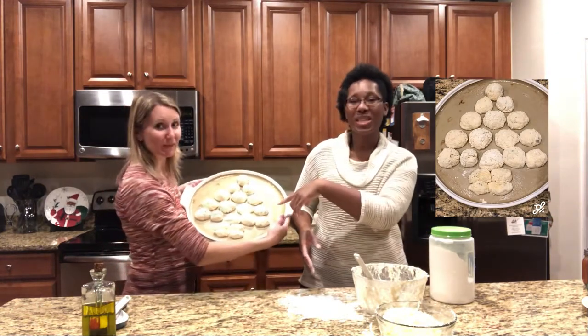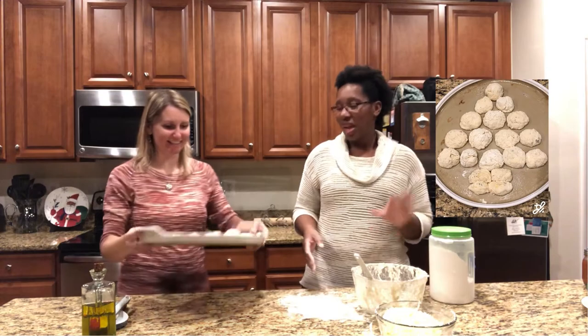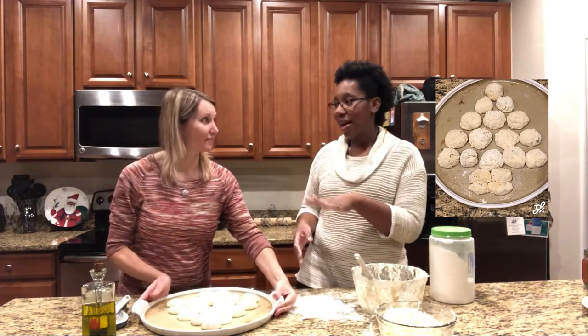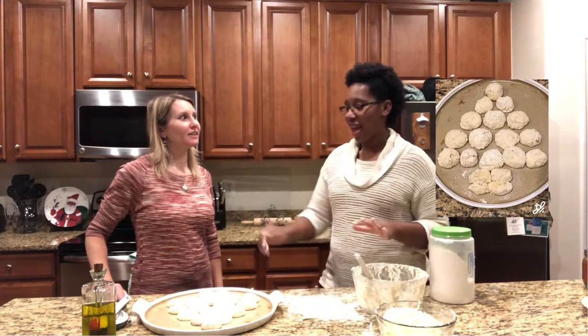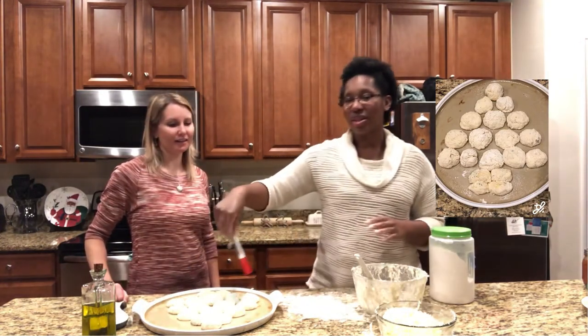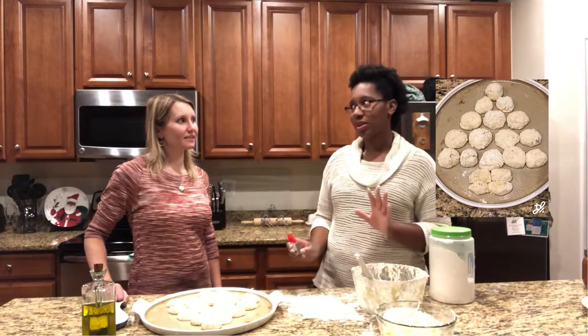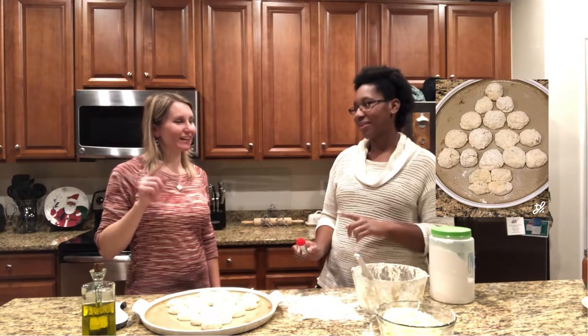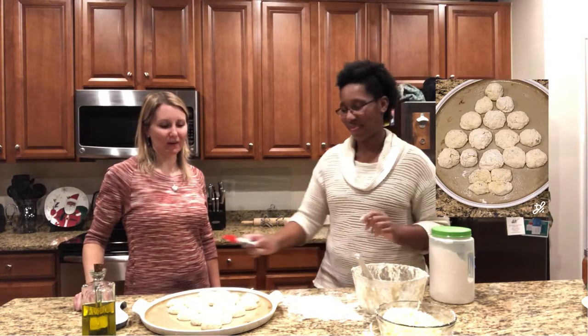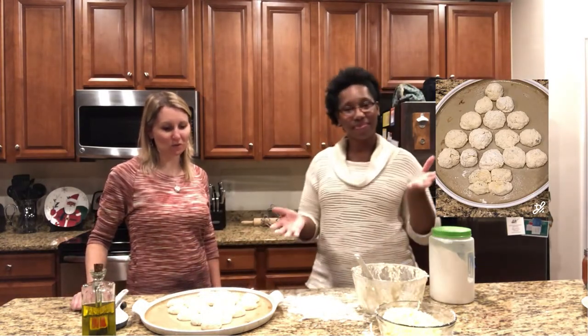Look at this — it's a Christmas tree! You know what you can do to take this to the next level: melt some butter, mix it with some garlic, and use a brush to spread it on top. Or use olive oil if you want it quick and easy. If you want to do a little extra, melted butter with garlic — I love it. You choose whichever one you want to do.